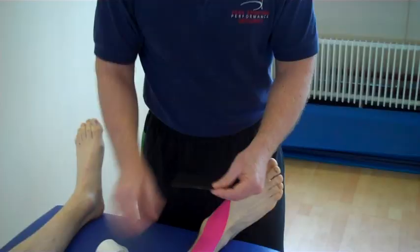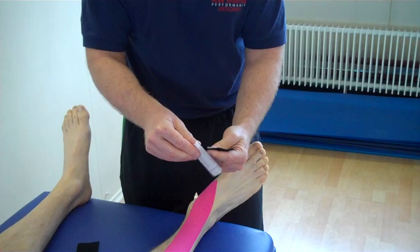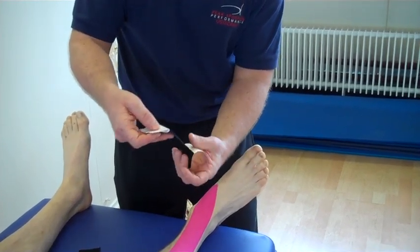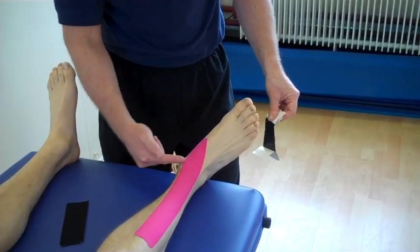Using the two smaller eye strips, split in the middle, peel back and hold on. Where the pain is located around the tendon side here, we can almost do like an X strip across.